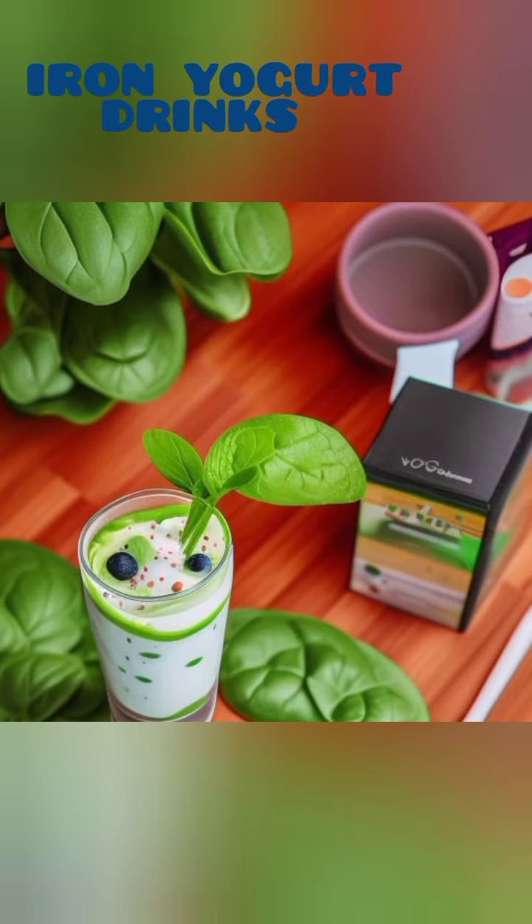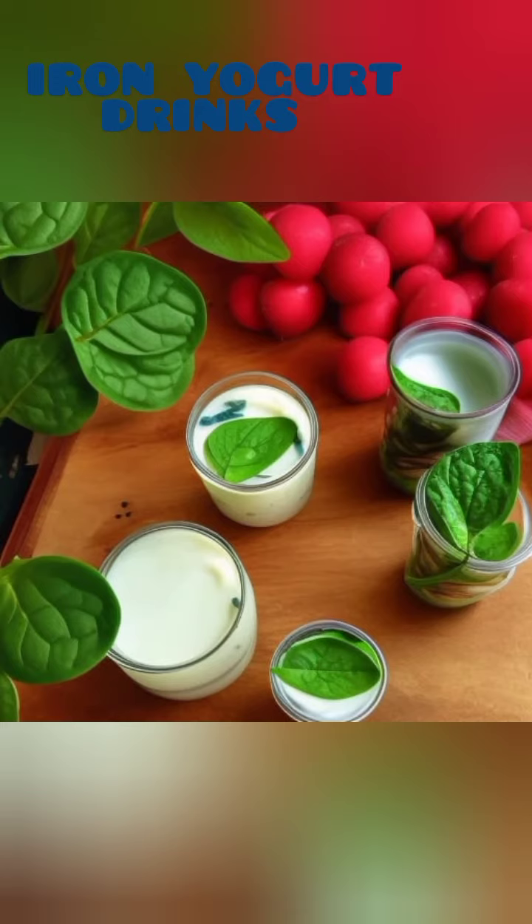Hello and thank you for stopping by our channel. Today, we have something truly incredible to share with you: yogurt drinks that not only increase your iron levels but also contain nutrient-rich vegetables like spinach and other high-iron greens. These vegan recipes are not only delicious but also packed with essential calcium and other essential nutrients. So, let's dive right in and explore these amazing yogurt drink recipes.